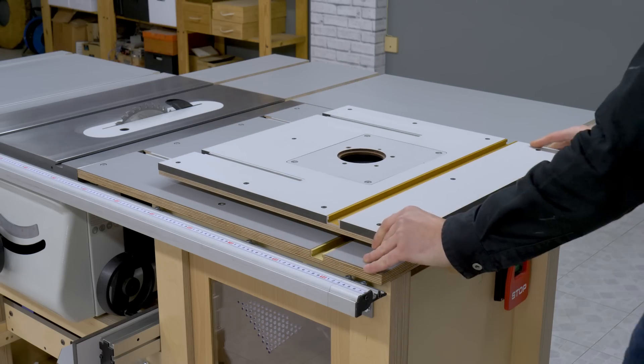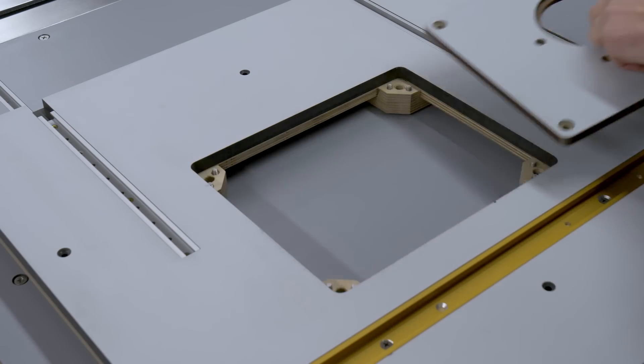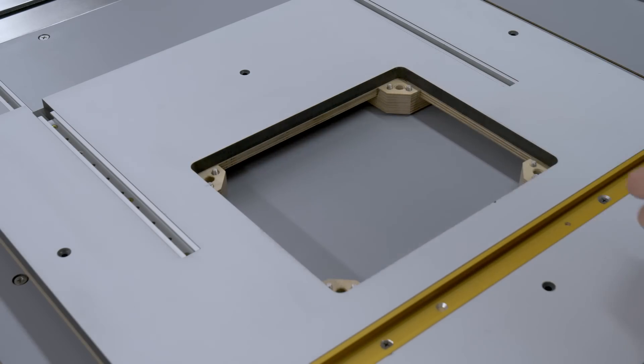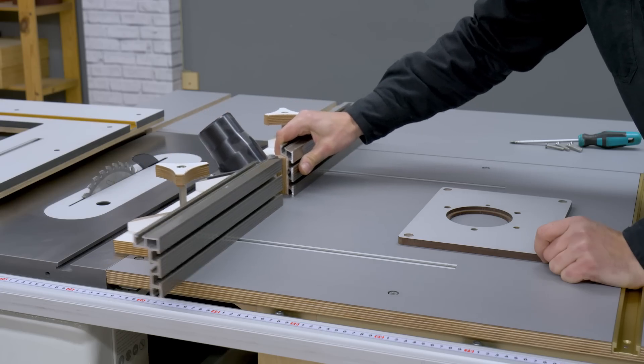This is the work table I've been using for the router table. As you can plainly see, the new table is bigger. The idea now is to mill it so that I can place an insert plate to use the router, which I'll be showing in the next videos.